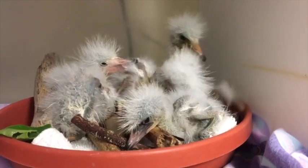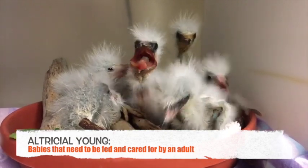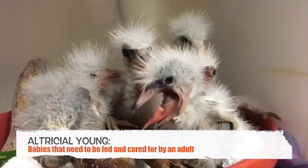Sometimes baby birds come into care that need to be hand-fed. These babies are known as altricial young. Altricial means that the babies need to be fed and cared for by an adult because they have trouble moving around.